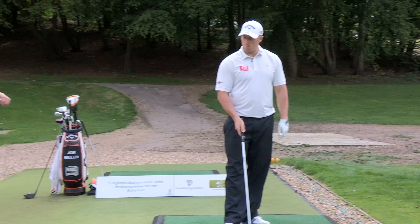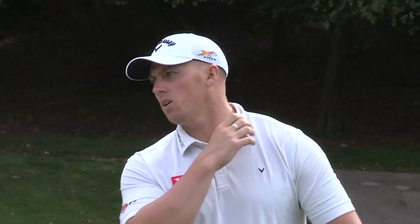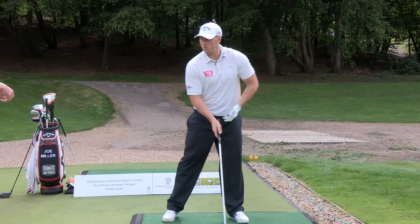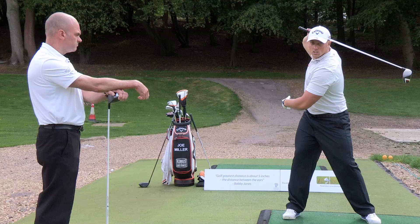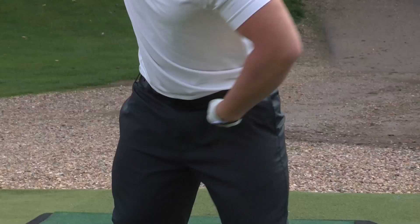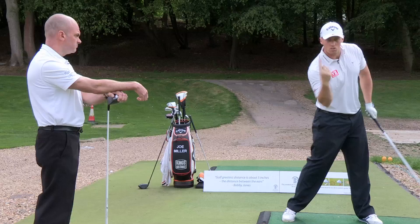Going back three or four years ago, we didn't really have much hip turn at all through the ball. It was more of a hip stall getting to that point and then everything else coming through. Some of the stuff we've been working on recently is literally just trying to feel that you get into the top of the swing and then that left hip is just going to fire backwards and keep going back - trying to spin it almost in a 360 movement.